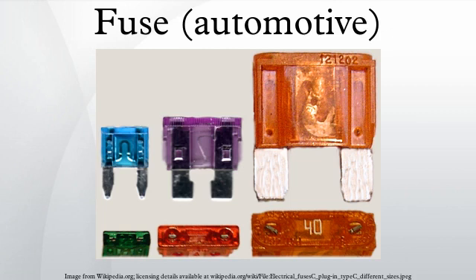Automotive fuses are a class of fuses used to protect the wiring and electrical equipment for vehicles. They are generally rated for circuits no higher than 24 volts direct current, but some types are rated for 42 volt electrical systems. They are occasionally used in non-automotive electrical products.